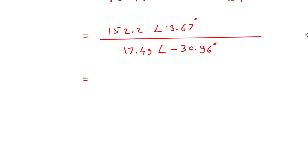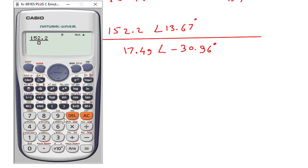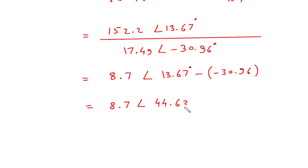Now, dividing: 152.2 divided by 17.49 is 8.7, at an angle of 13.67 minus minus 30.96, which equals 13.67 plus 30.96, giving 44.63 degrees. So the result is 8.7 at an angle of 44.63 degrees.